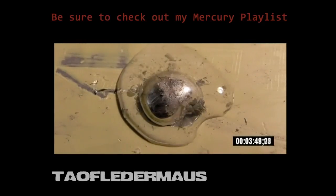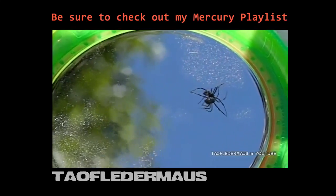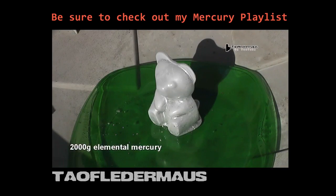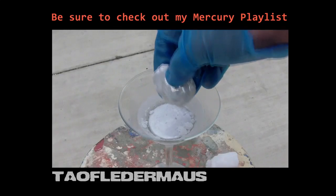My channel is geared more towards playlists than it is towards subscribers. And if you are into mercury, I have a ton of videos just on this subject. Please check out my playlist — I'm sure you'll find all kinds of crazy stuff. And always, if you have a suggestion, let me know and we'll see if we can do it.